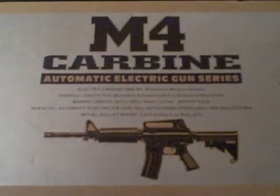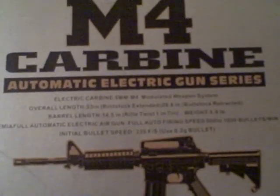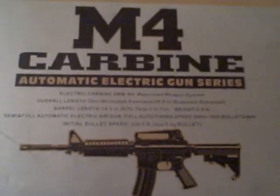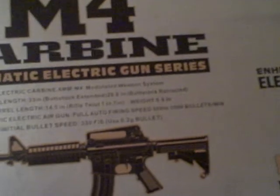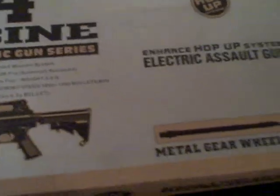Hello everyone. Here's a review of the JG brand Airsoft M4 carbine gun. Some people call it the M4A1, but the box never says that. Also known as the Golden Eagle brand, this is the enhanced version — there's a basic version and an enhanced version. The enhanced version has a higher rate of fire and it's about 50 feet per second more than the basic version.